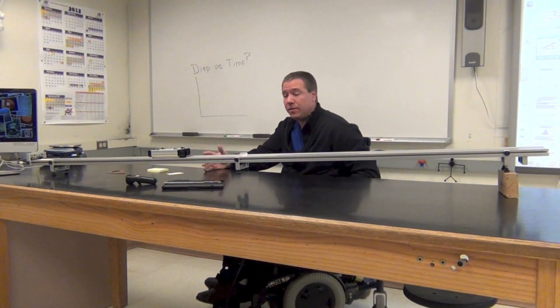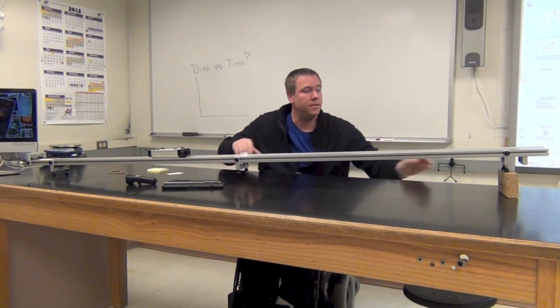Well hello, this is the equipment that we're going to use for data and graphs, so let's go over what's here.